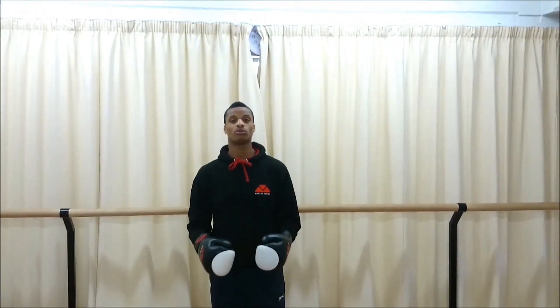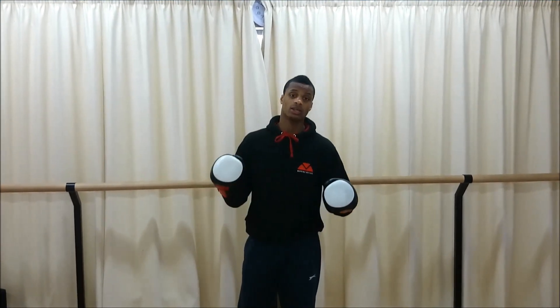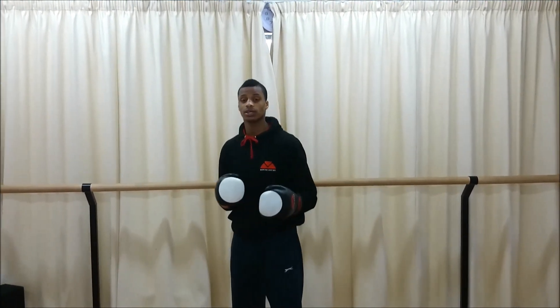Hey there, it's Carlos from Moreno Boxing, Moreno Boxing TV.